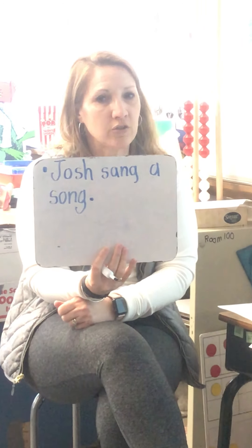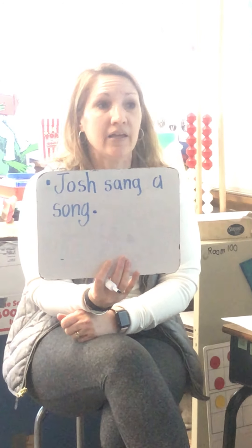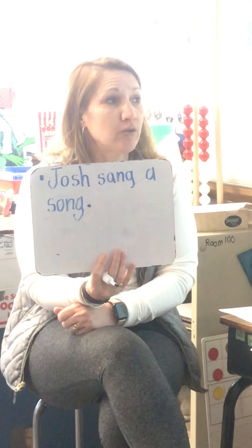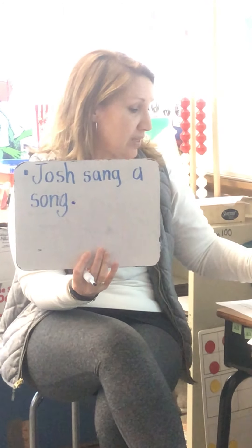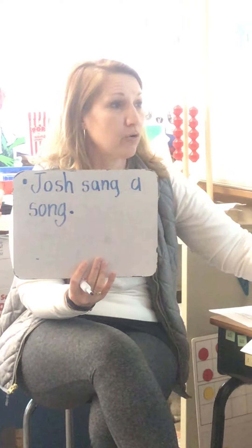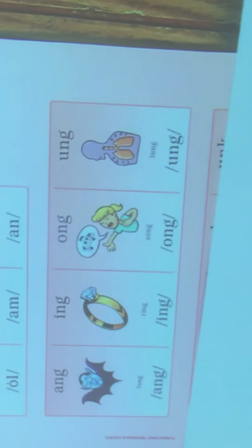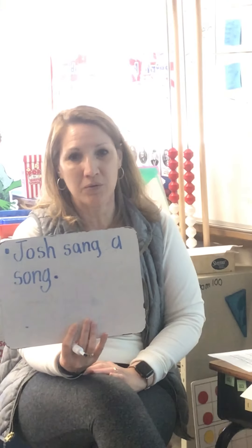And that's the end of our lesson for today, boys and girls. Make sure you're using some of these skills in your writing that you do today. And see if you can find some of those glued sounds - ang, ing, ong, or ung - in your books. If you want to take a sticky note and make a list of some of them, you can do that too and stick it right in your book. All right, I'll see you soon. Bye.